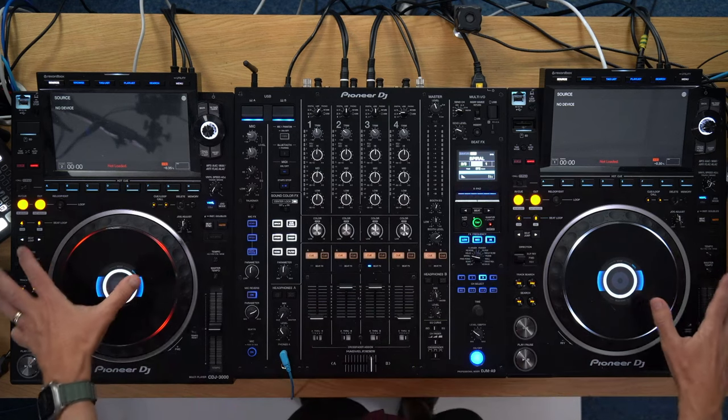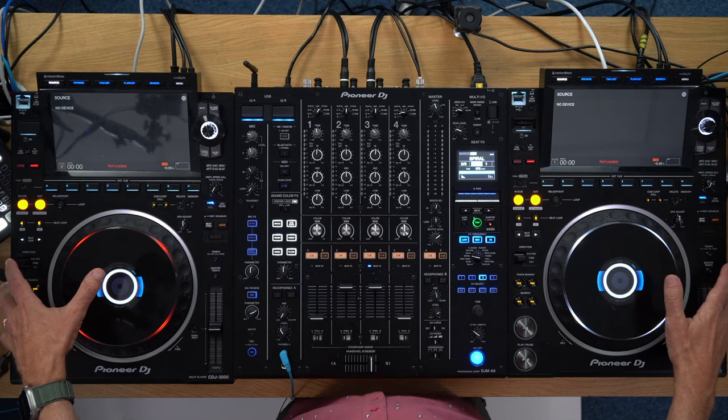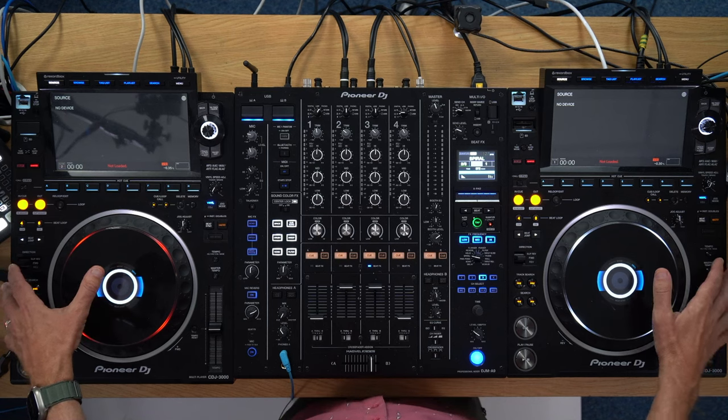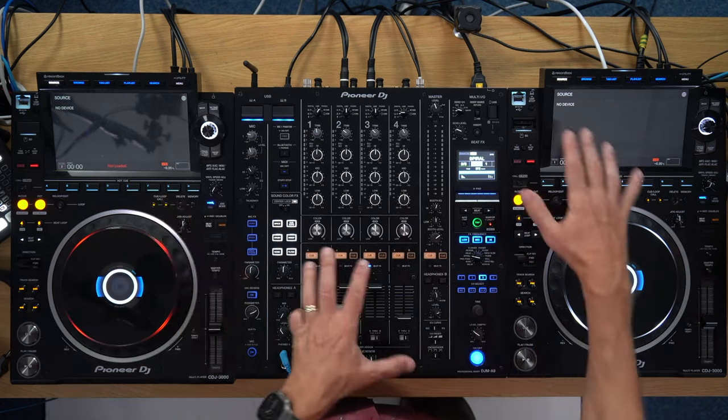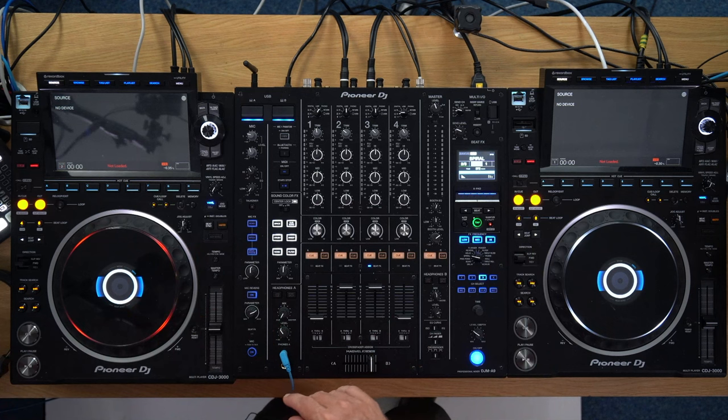Here's a hidden CDJ feature that might just change everything. As long as you analyze your music in Rekordbox for your CDJ setup — this is a CDJ 3000 — as long as you analyze your music in Rekordbox, it's great. You get waveforms, you get beat sync, you get all the stuff that you've come to expect as a modern DJ.